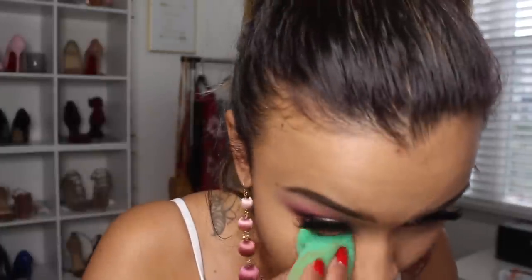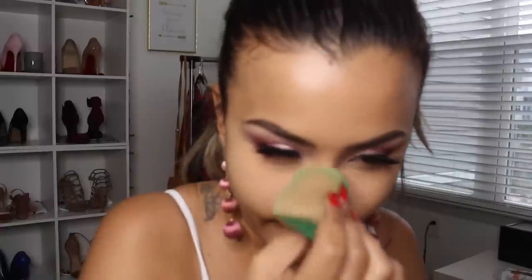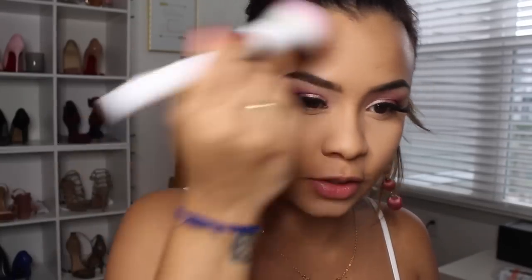Now we're going to set the under eye with the Maybelline Fit Me Loose Finishing Powder. I've really been liking this a lot — I'm thinking I want to get more shades for my kit because I like that they have a shade range rather than just one translucent. I really like this powder. Now to set the face — I'm pretty sure you guys know what this is. I'm using this Crown brush that we got in our BoxyCharm. It's honestly way smaller than anything I use for powder, but my brushes are drying so we're using it.